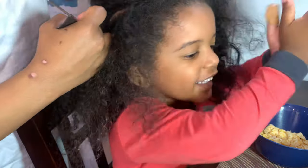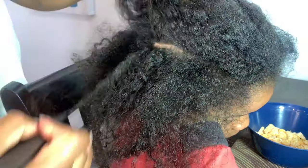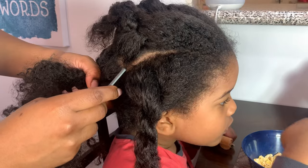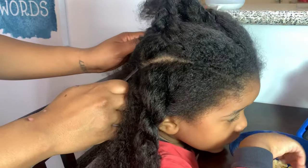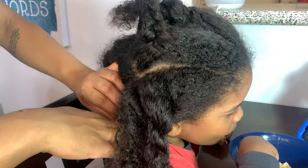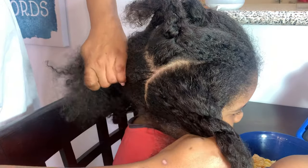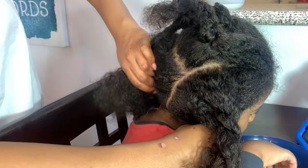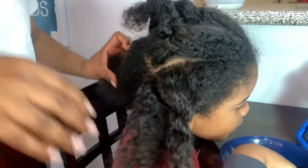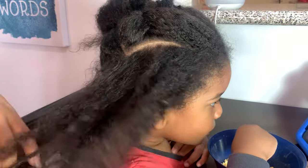Now I'm going back in to make the size of the side braids more proportionate. Once I've done that, I'm going into the back section and continuing the part from the front, bringing it down. The back section isn't going to be as large a part as the front section — you're actually going to lessen in size as you go down.